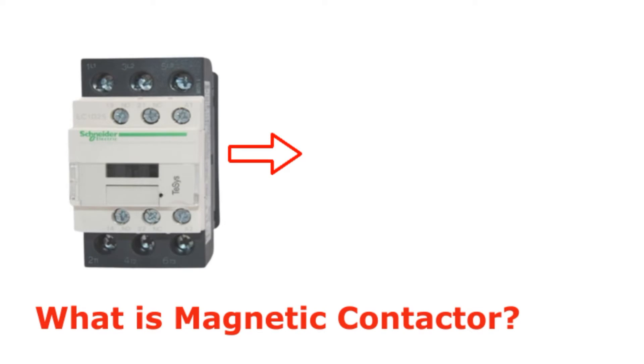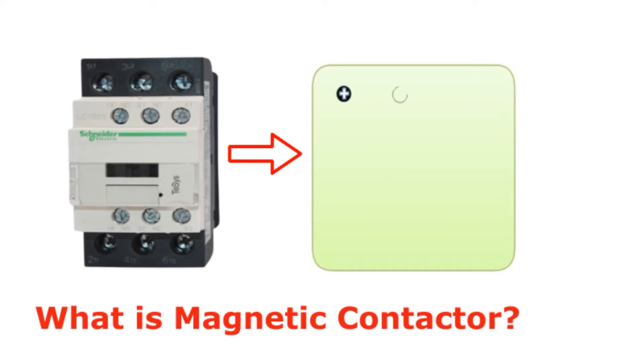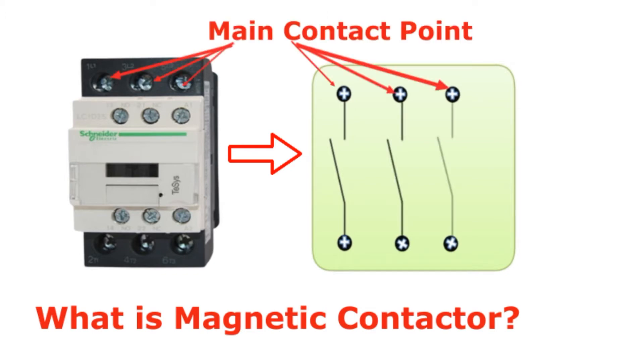Magnetic contactors are the same as electrical relays, which are used in a number of electric motors. They are used to balance the change in frequency or switching of the motor between on and off states. The contactor is used to handle high current at low voltage, where the magnetic field generated by the coil allows the main contact point and auxiliary contact point to function as required.